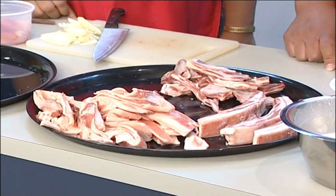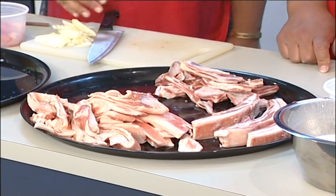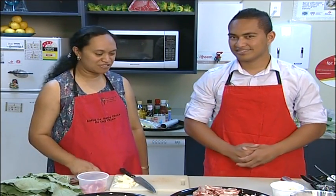I know some of you might be cringing at throwing away all that fat — it feels like a bit of a waste. But if you want your heart to be healthy, that's what you need to do. You might think you're throwing away $3 or $4 worth of mutton flaps, but it's saving you $20 to $50 per doctor's visit. Not only will our Pacific families be healthier, but they'll be wealthier. Happy eating everyone!